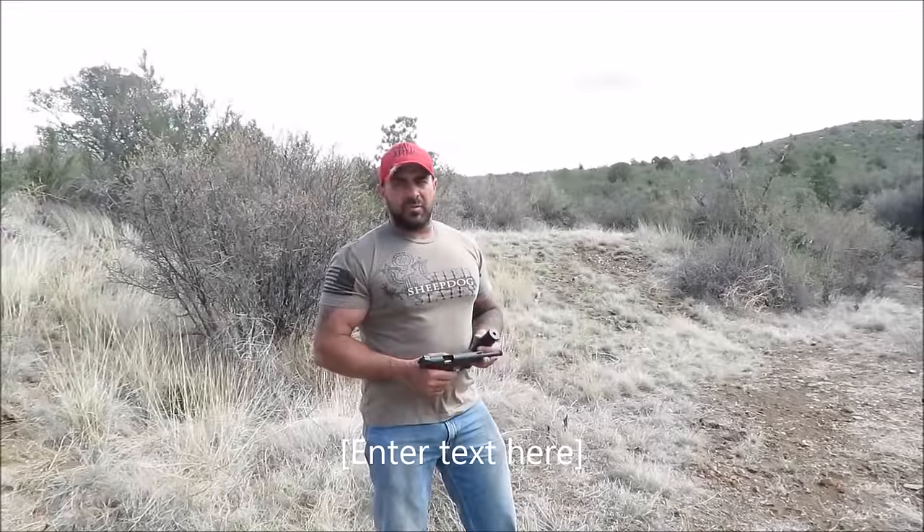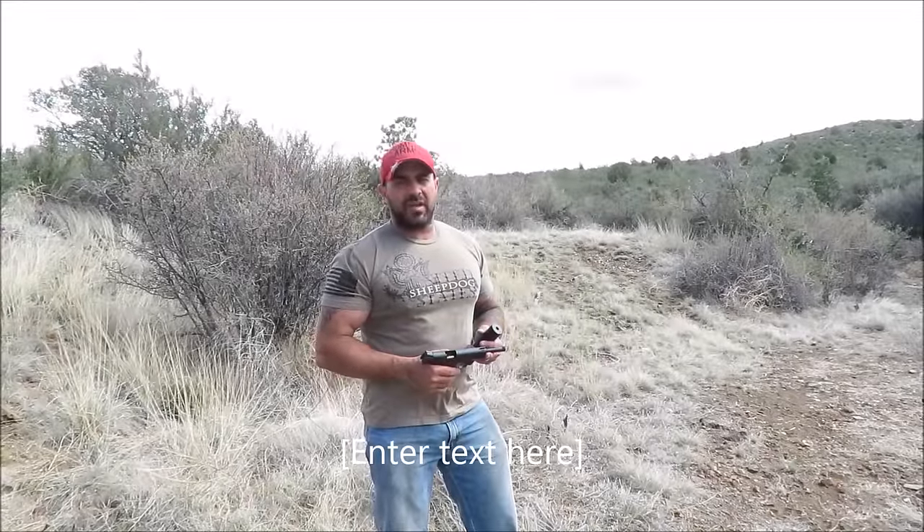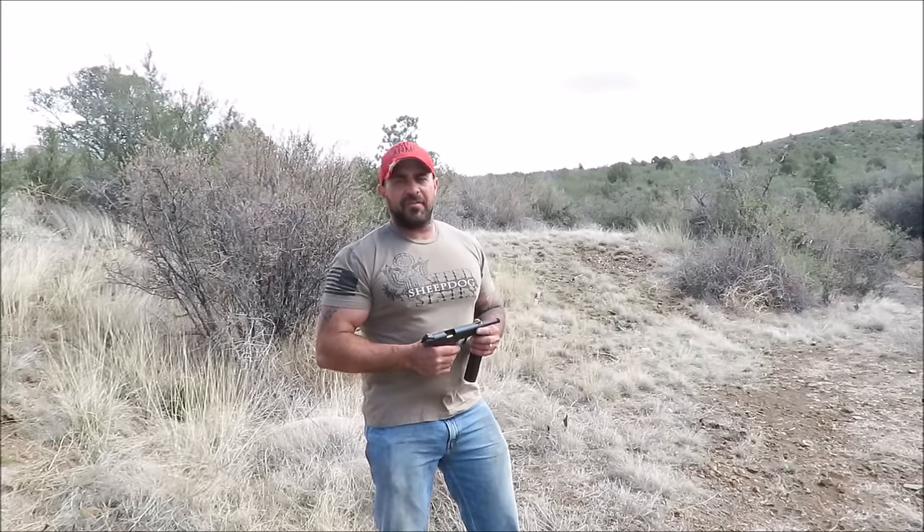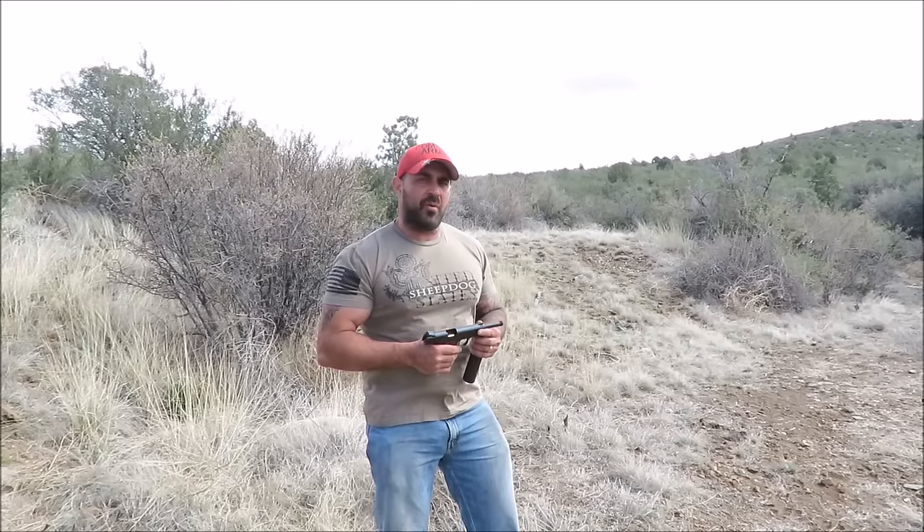Hi, this is Derek from Visiting Tactical Arms. We've got our new booster I'm going to demonstrate to you guys today. It's taken us a while to get this done, but since the slowdown from the ATF has given me time to make a couple of products that I've been wanting to make for a while — I haven't had time — now I have the time.